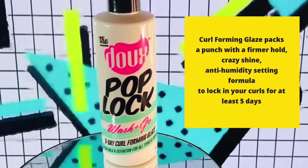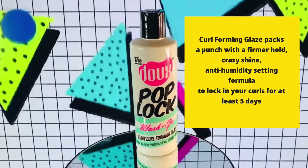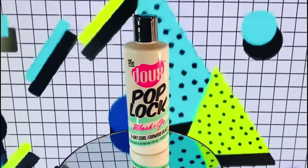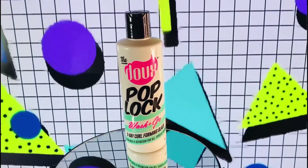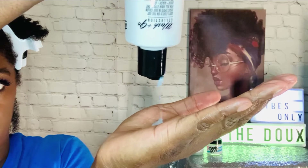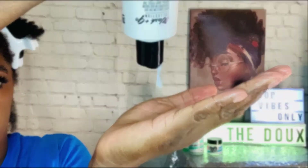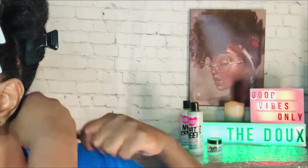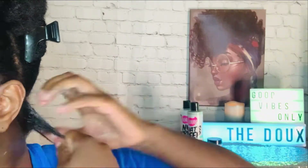Here we have the Dew Pop Lock, a five-day curl forming glaze. It's supposed to give your hair lasting hold and definition for all types and textures of hair. The bottle says to apply to clean wet hair, then rake or shingle from root to ends and diffuse or hood dry for best results. After I rinsed out the conditioner, I did not apply any leave-in conditioner or oil — I went straight to the glaze and applied it to my hair.